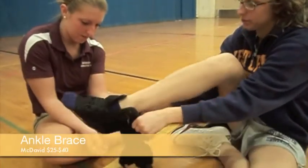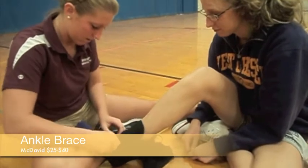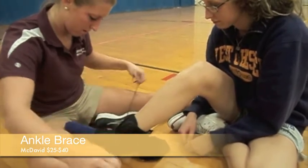After Maddie's bad fall, and of course after some acute care and rehab, athletic trainer Melissa is fitting her with an ankle brace. This specific ankle brace will provide support both lateral and medial.